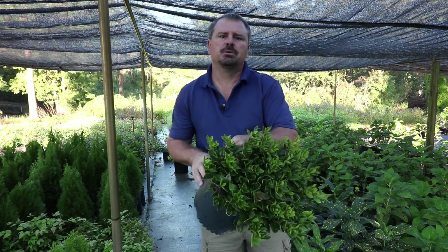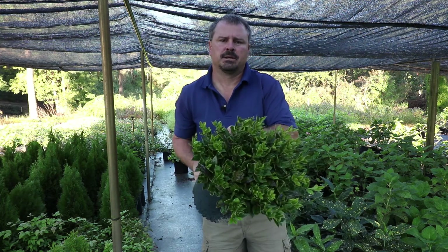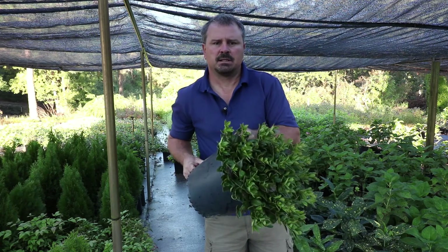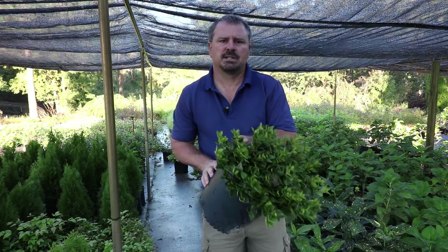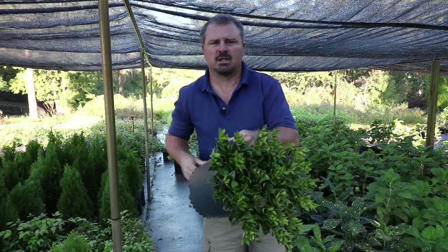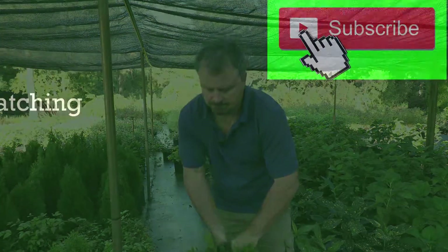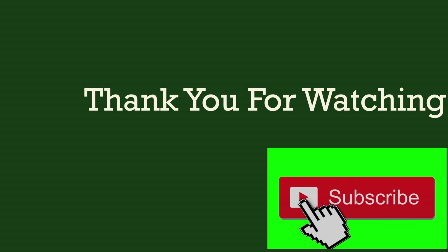So what are you waiting for? Even you can grow the low-growing, evergreen, low-maintenance Carissa holly. Thank you for watching, and if this video was helpful, please hit the like button and subscribe to my channel for future videos. Comment below with any questions you might have about any kind of low-growing evergreen shrubs. Thanks again. We'll see you next time.